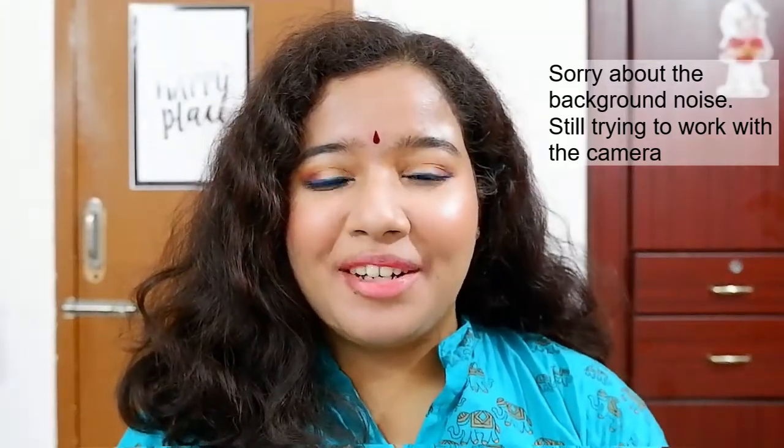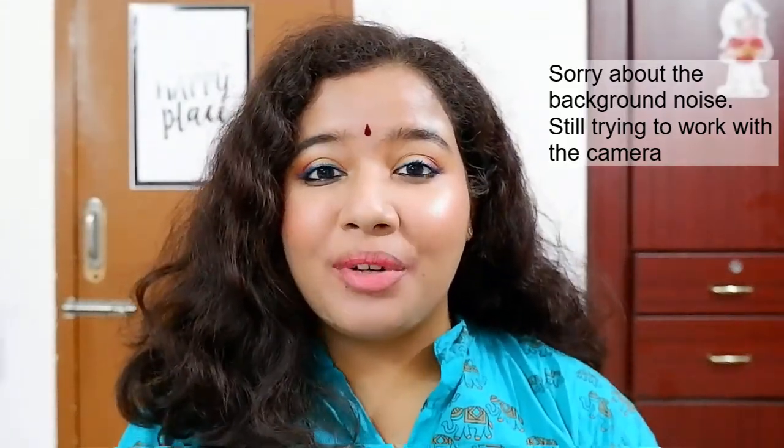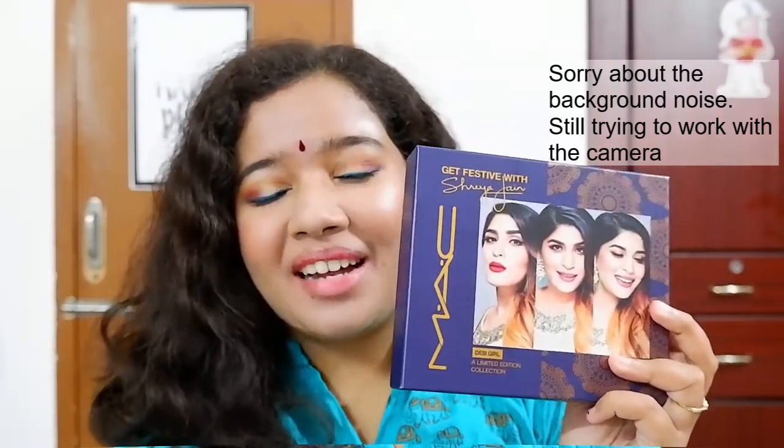Hello everyone and welcome back to my channel. In today's video I'm going to do a demo and swatch of Shreya Jain's collaboration with MAC. I'm very very happy to be owning this.